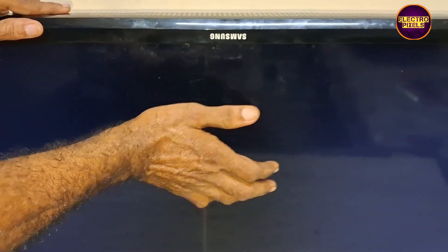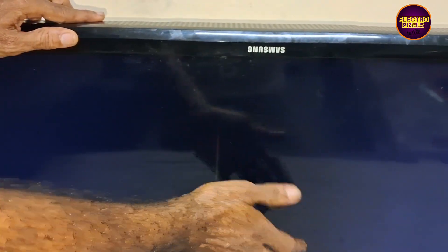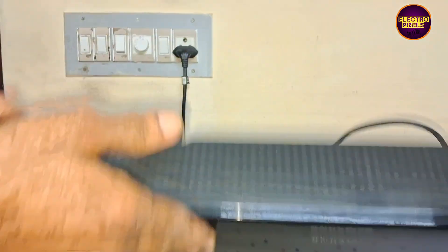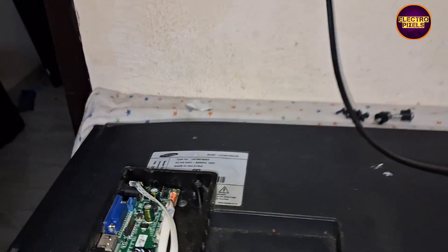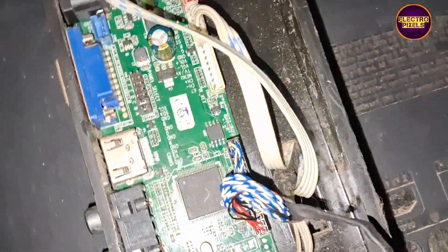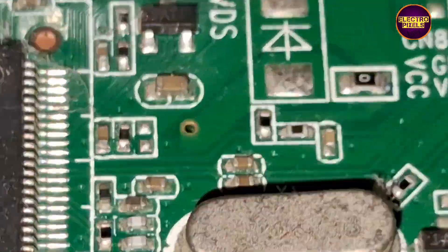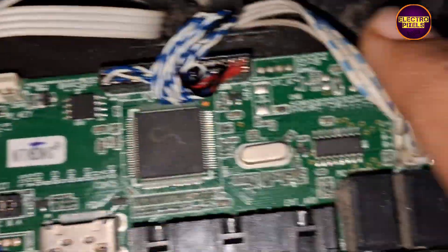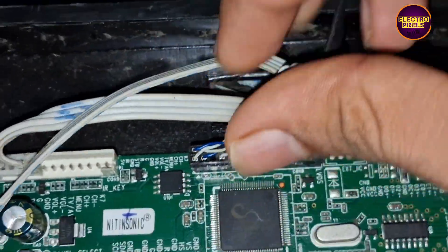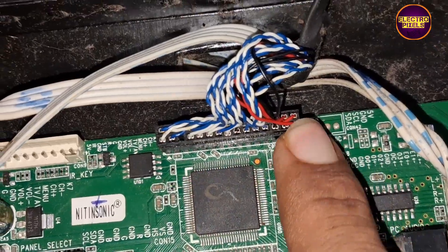Today in this video we are going to repair this 40 inch Samsung LED TV with backlight and no display problem. Here somebody installed a universal motherboard, but I found that the technician accidentally connected the panel LVDS cable in reverse direction. Because of that, the panel TCON will be burned 100 percent.